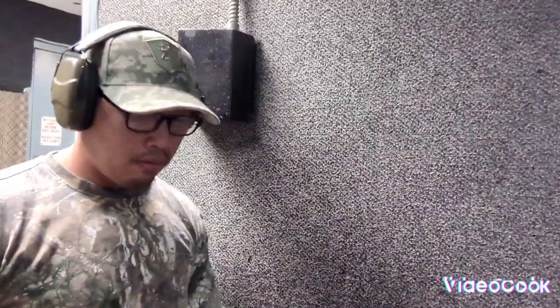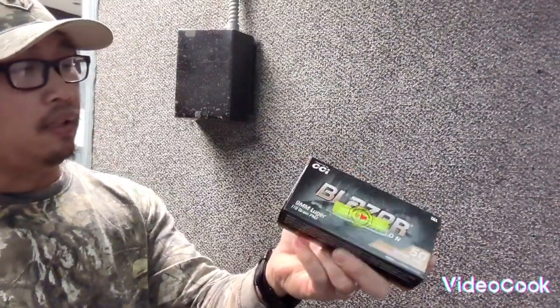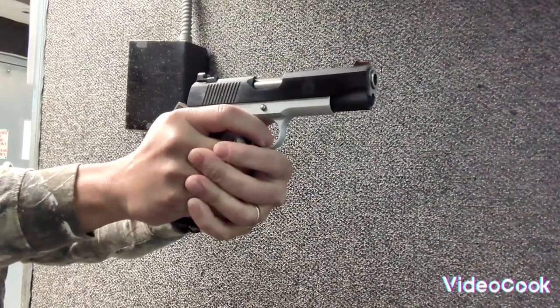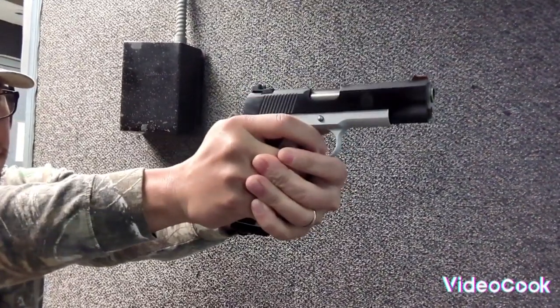Let's go to the range. Okay guys, I'm here now and I used the Pleaser — 150 grain. I like the grip on the 1911. I had a subtle jam but it's good, everything is good. I'm very pleased with the gun — it's so nice. Thank you for watching and see you in my next video, bye!